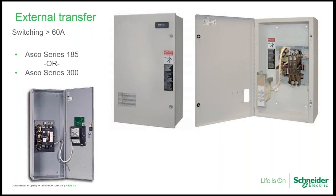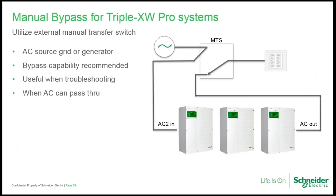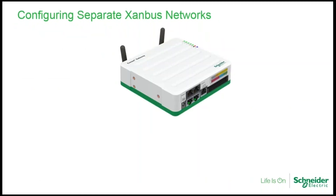ASCO is a sister company of Schneider Electric, and I've been recommending their transfer switches for years — for over a decade in multi-unit systems — because they're very reliable. If a load assessment reveals that switch current will not be detrimental to the transfer relays in a triple XW Pro system, a manual bypass switch is still recommended since there is no bypass interlock plate for a triple inverter system. Here's the system in normal operation, and here's the system in bypass — just routing the external source directly to the load.